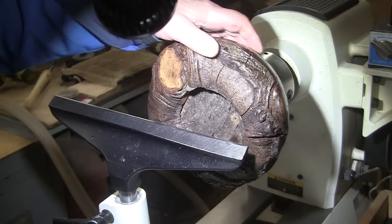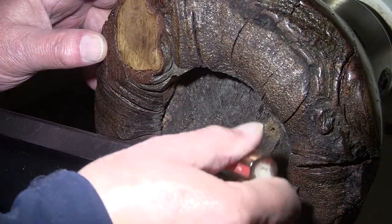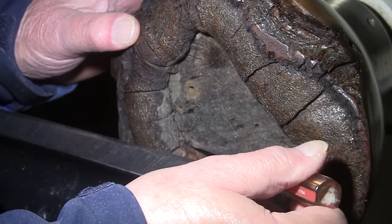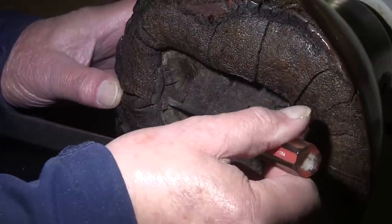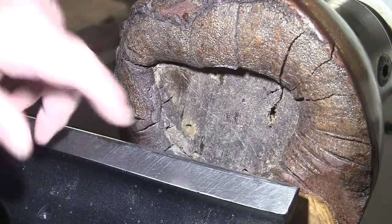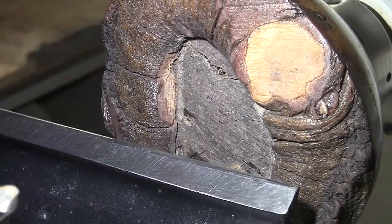I have the piece turned around with the tenon mounted up in the chuck. I'm a little worried about this area right here — there's a gap all the way around, like this is kind of a cap sitting on here. It worries me; I don't want that whole top popping off. I don't think there's anything I could do about it. We're going to be turning at 630 RPM, 5⅛ inch bowl gouge, mask and face shield on.